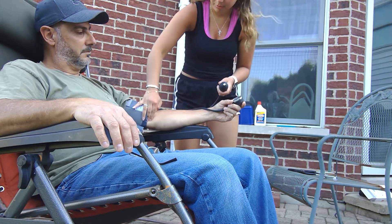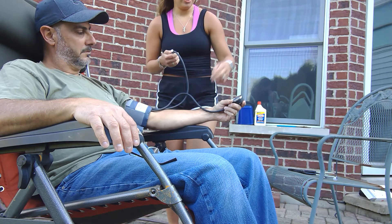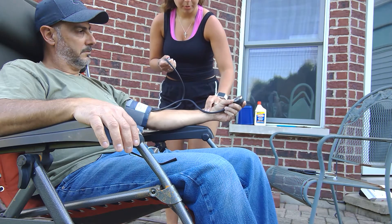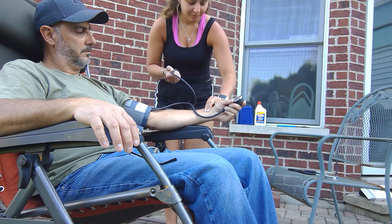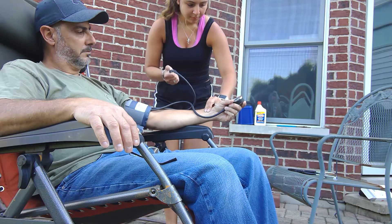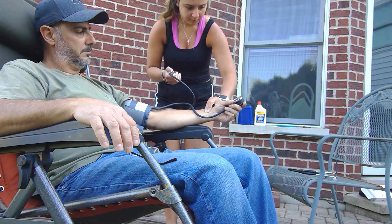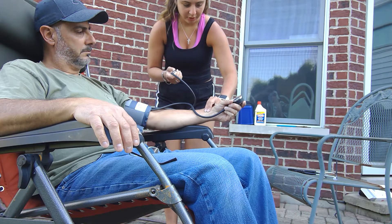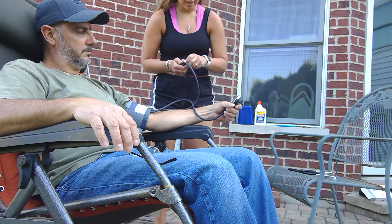I'm going to find where his brachial pulse is, and then I'm going to find his radial pulse and pump it up until I don't feel his pulse anymore, to find his estimated systolic. It's around 120.